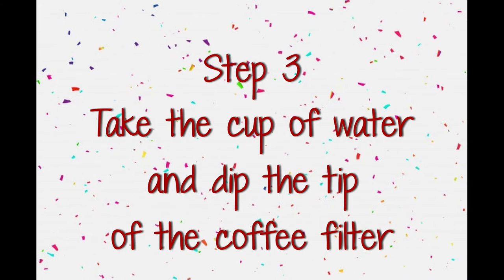Step 3: take the cup of water and dip the tip of the coffee filter.